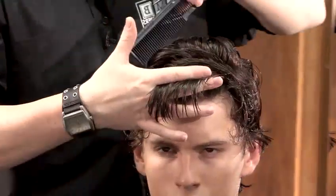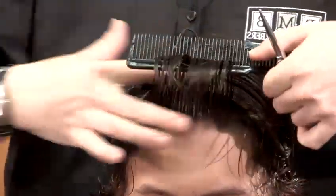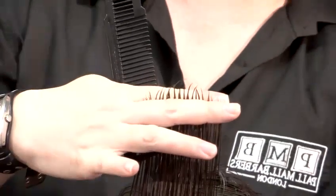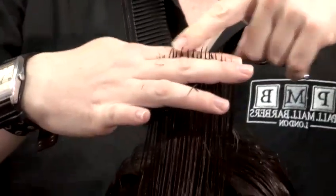When you're taking a section, don't take it too big — just go across with the comb. We're leaving most of the length through this and just adding a little bit of texture to the top. So instead of going straight across, just turn the hand, chipping into the mid-lengths and ends, just breaking that.